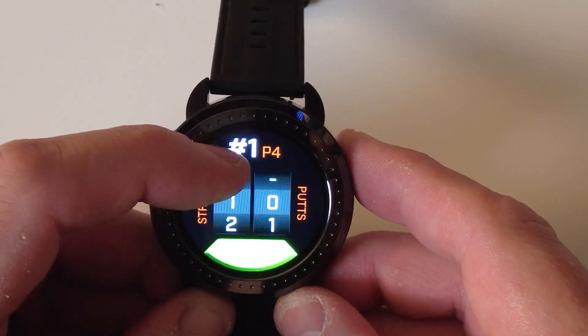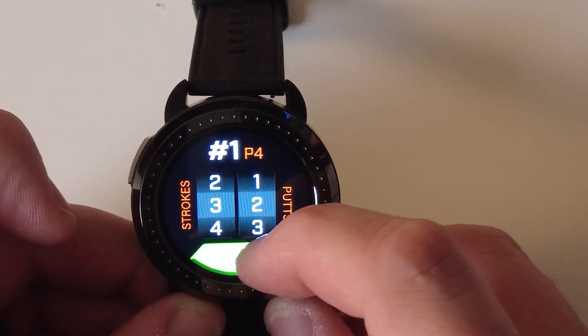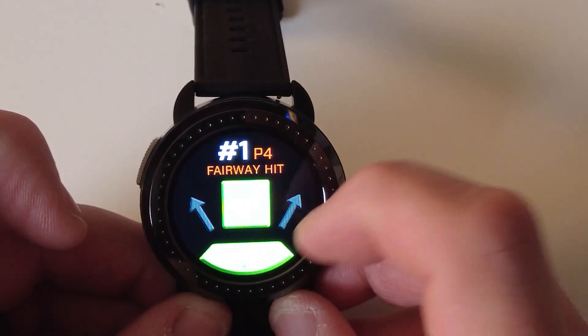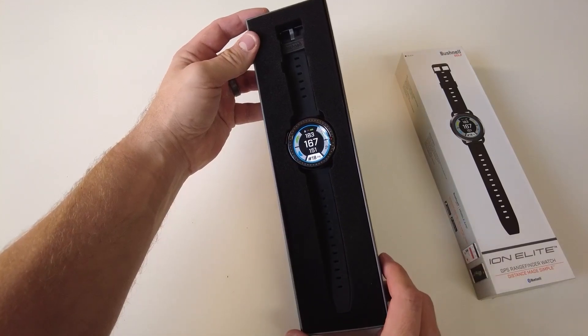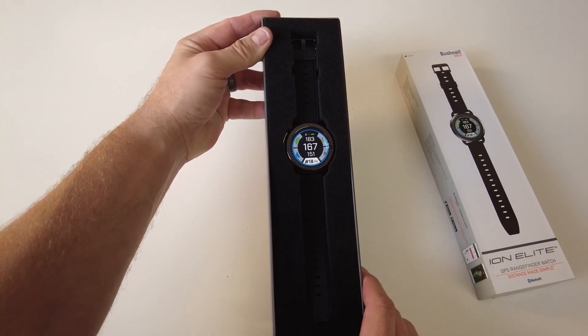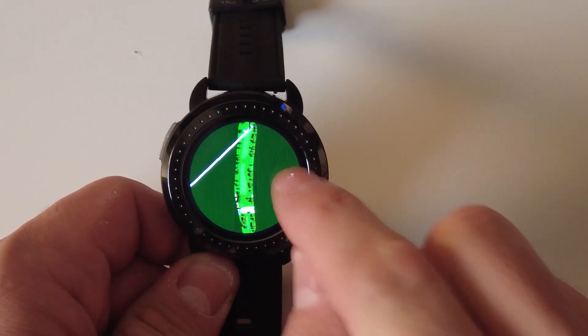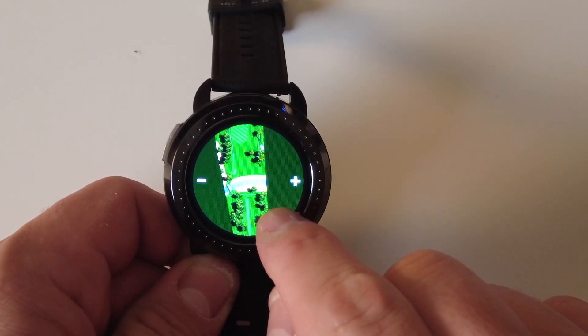The Ion Elite's automatic hole advance ensures you always keep the pace of your game going. As you move, your watch guides you from one hole to the next without pause — just you, the course, and a watch that understands the game's rhythm. Wearing a watch shouldn't feel like a task, especially in a game that demands concentration. The Ion Elite's ergonomic design promises all-day comfort, naturally and effortlessly blending tech and comfort, making it more of a companion than just a golf watch.